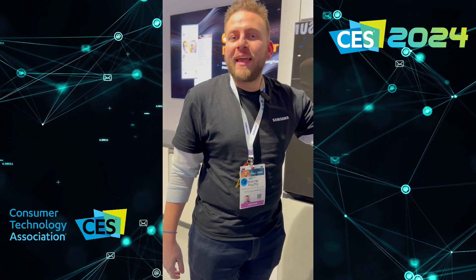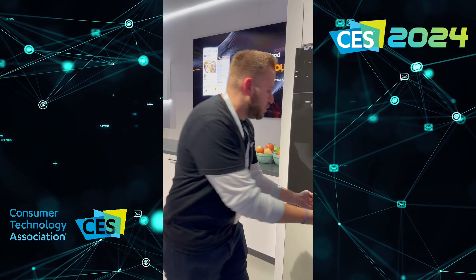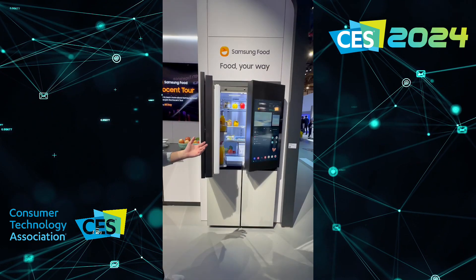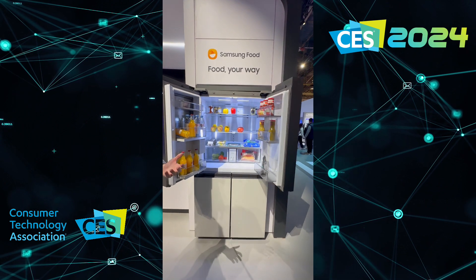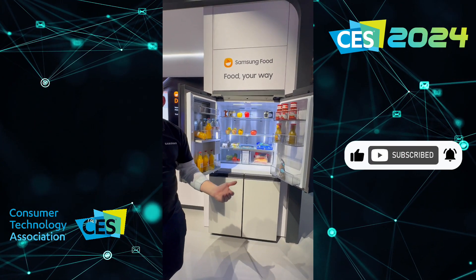So this is our Bespoke AI Family Hub. Two really cool unique features about it. The first is going to start on the outside, based on the touch sensors we have on it. So if I go like this, the refrigerator is actually going to be able to open itself up, which is a really nice convenient feature. I also think of it as being a very good accessibility feature as well.